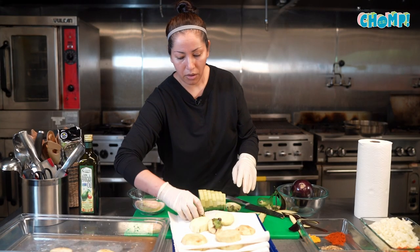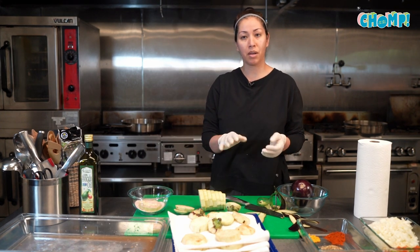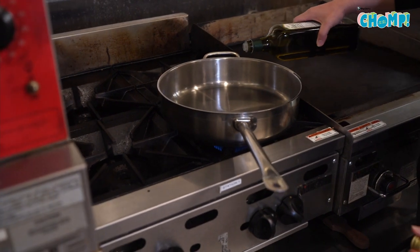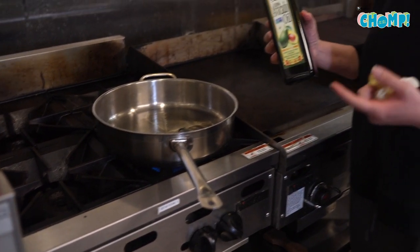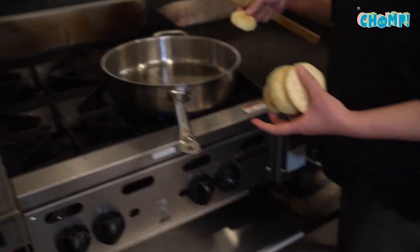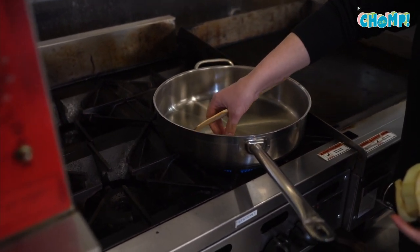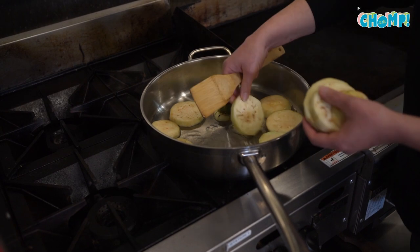From this point we'll heat up some oil on our skillet and fry both sides of the eggplant. I'm going to have it at medium-high heat and I'm using avocado oil — this is what we use here at Jazzy's for all our dishes. It's got a high smoke point so it won't burn on you. My oil is hot enough — yep, it's perfect, it's sizzling.